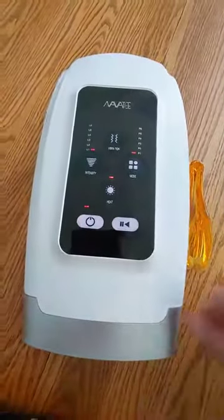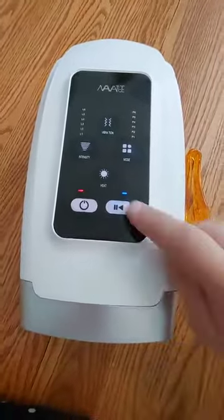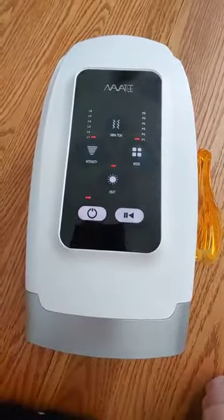You can have it going and then if you need to pause in the middle for any reason, you can just pause it. It stays set exactly where it was, and you can push again and it goes back to working.